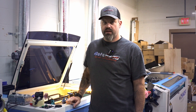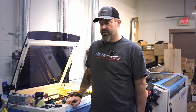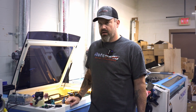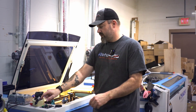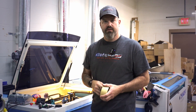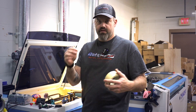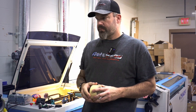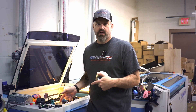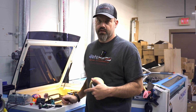Hey everybody, it's Jason with JR Custom Designs Robots for Reattachments. In this video we're going to go over a quick setup using just a simple roll of tape on your honeycomb bed and your laser. You can also do this on the knife blades as well by stretching the tape across, but we're going to show you how we do it here on the honeycomb bed with the Thunder Odin 32.